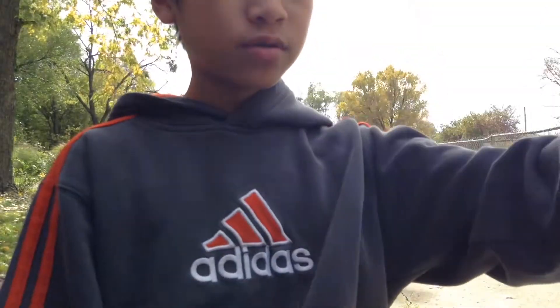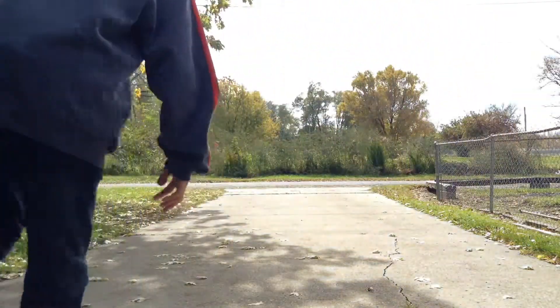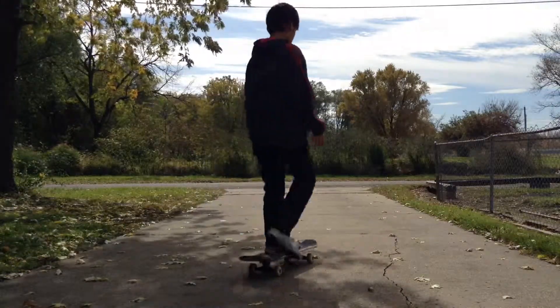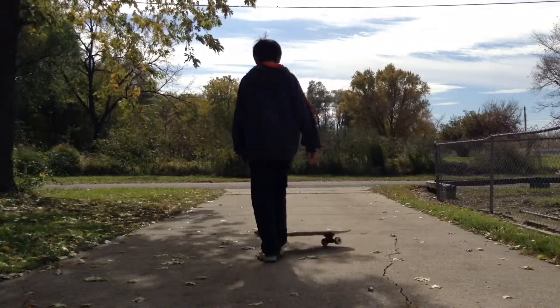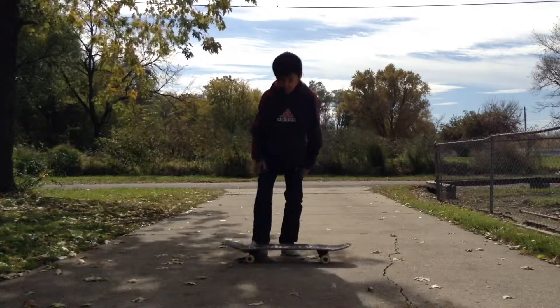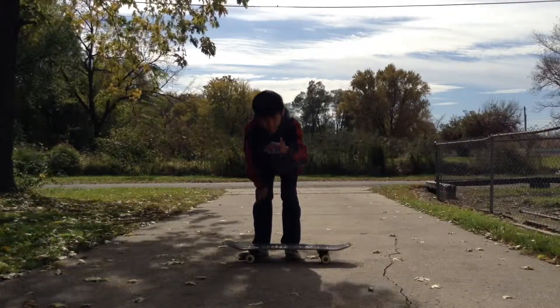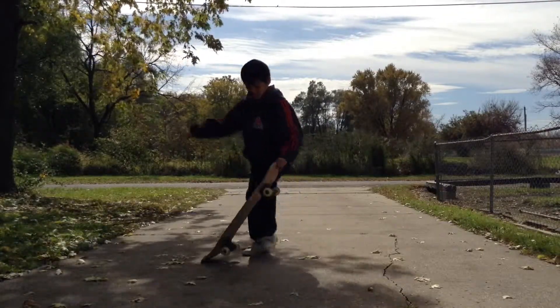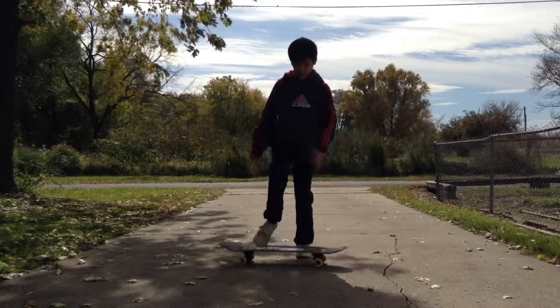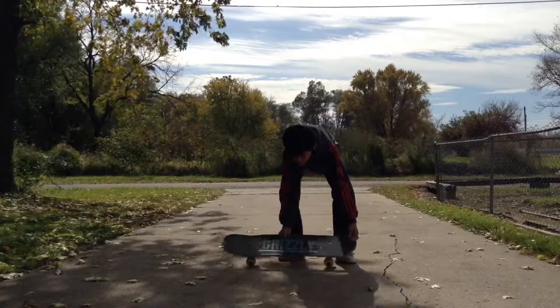And this one where you just like throw the board in the air or something, just put your two feet on it. And the first one is an ollie. So let's go — I'm going to do three for each. First we do an ollie, then that one goes like this, and then the scoop one goes like this. Okay, let's get started.